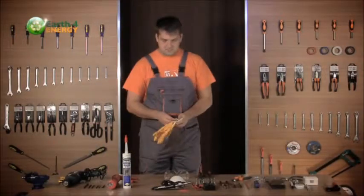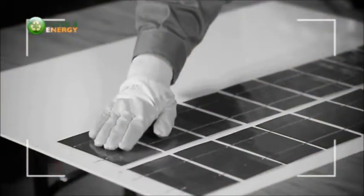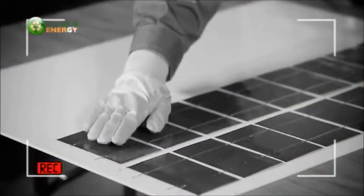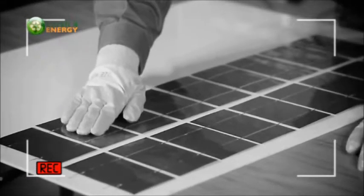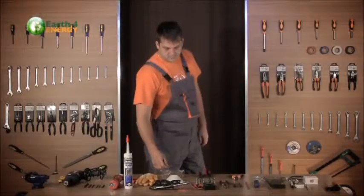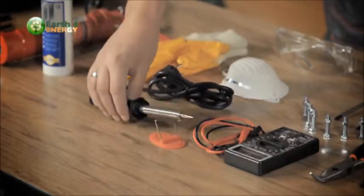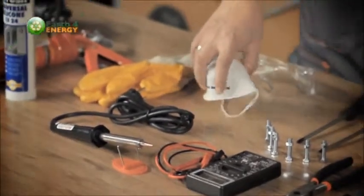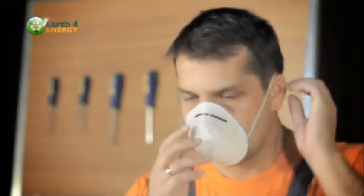Gloves are very important when handling the solar cells. Oils from your hands can stain the cells and reduce amp output, so whenever you handle cells make sure you're wearing gloves. Next, we have the soldering iron, which is used to solder the cells together. You may also want to wear a mask when soldering, because the fumes from the solder can be quite obnoxious and can give you a headache.